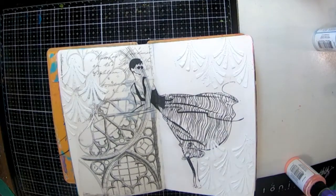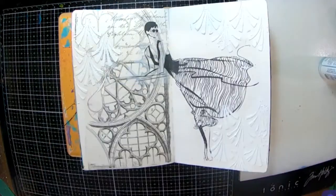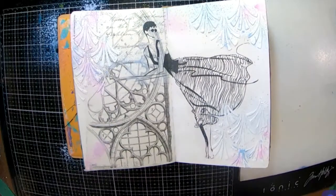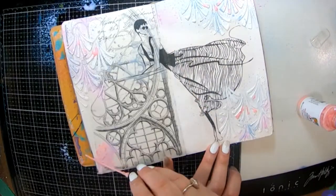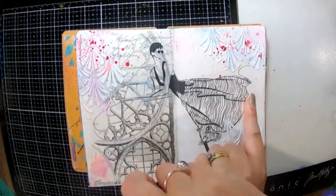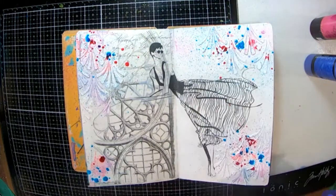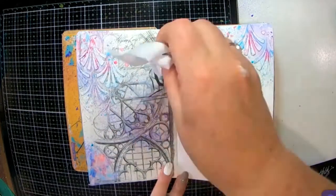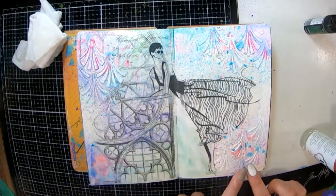Now that we've done that and it's somewhat dry — not completely, just a little bit — I'm going to start adding some color. I've decided to use the gloss sprays from Dina Wakley: I've got Heather, Mineral, and Carnation, though my Carnation would not spray — so annoying. Once I got that dry I decided to brighten it up a little bit with some Lindy's, and I'm going to grab a baby wipe to knock it back a bit, which really takes away the brightness and makes it nice, soft, and lovely.